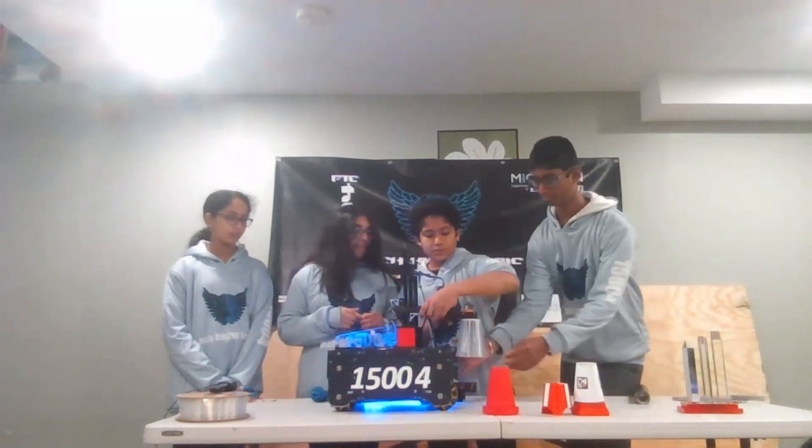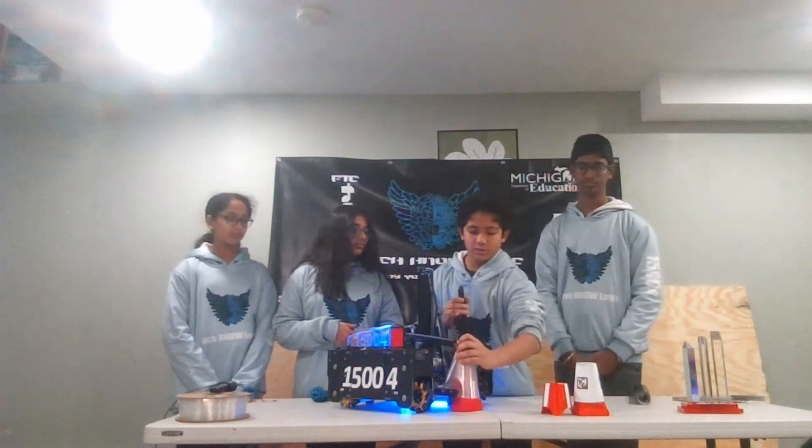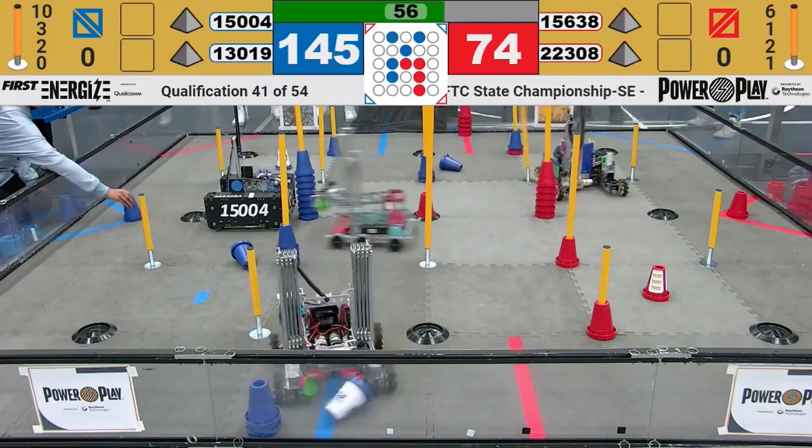Did you guys ever have a need to create any sort of funneling system, or how did your intake change throughout the season? So we have different driver aids. This one was actually to guide the cone in, because the cone won't always be in the correct position. It helps push the cone into position. We also have another one at the bottom which also pushes the cone into place.